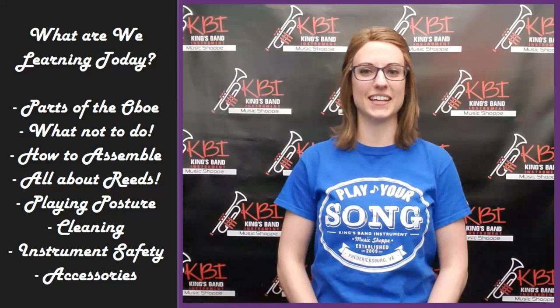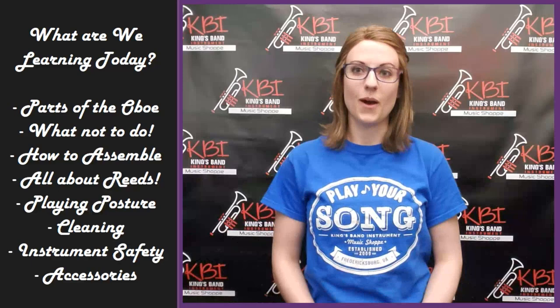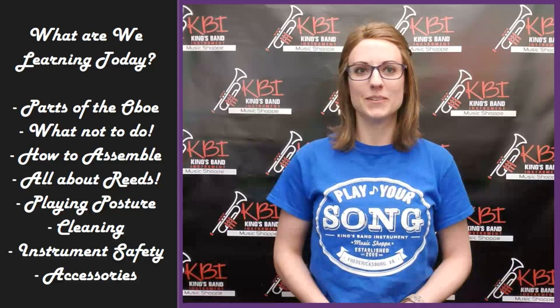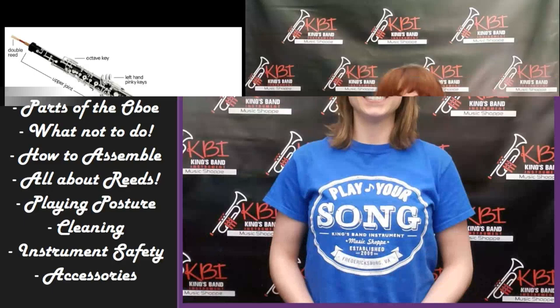Hi, I'm Abby and welcome to KVI's Play Your Song Academy. Today we'll be talking about how to take care of the oboe. We'll be learning the parts of the oboe, what not to do to your instrument, how to put your oboe together, all about reeds, posture, cleaning your oboe when you finish playing, how to keep your oboe safe, and all the awesome accessories you can get with your oboe. Today we have a special guest — her name is Blair. She is our KPI oboe instructor and she has a Bachelor of Music in Music Education from James Madison University.